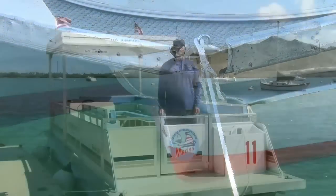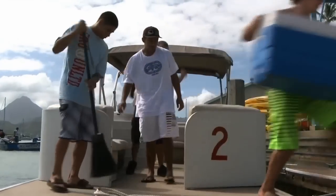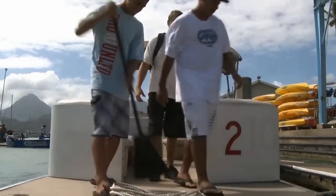Please also remember that when you return, it's important to clean the boat up so that the next group that goes out can have a nice boat to use.